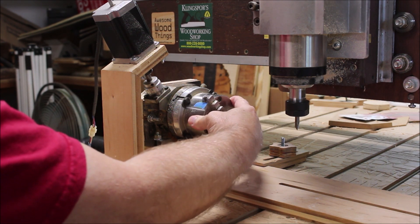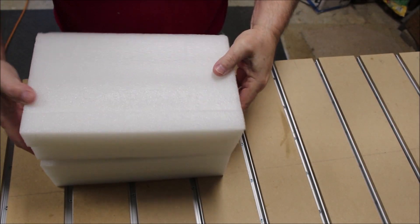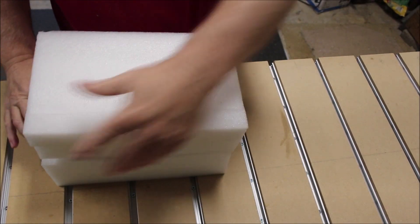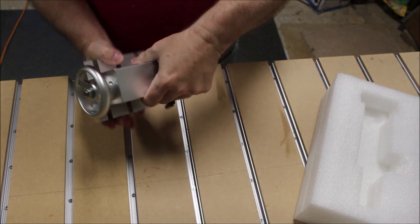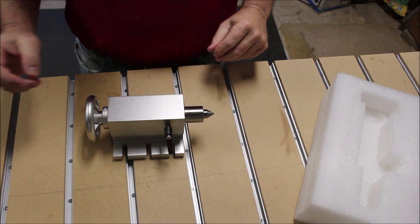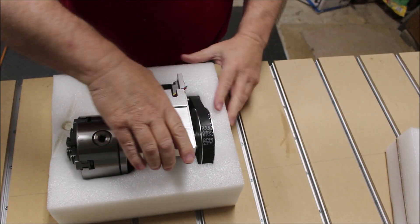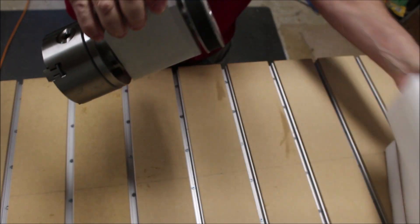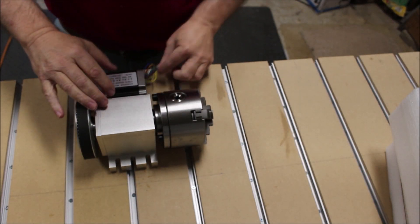I looked on Amazon and I found this four-jaw 100 millimeter fourth axis and tailstock from Rat Motor. It seemed like a solid unit and the machining on it was very well done. It has a six-to-one gear reduction and a four-wire stepper motor, so all I have to do is add a Molex connector and I should be good to go.